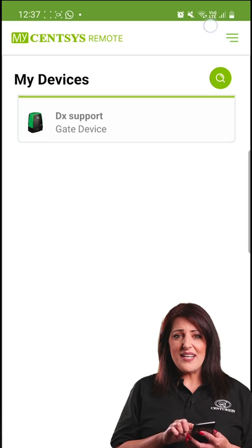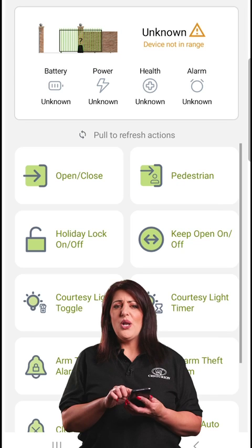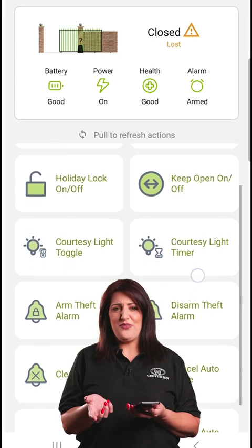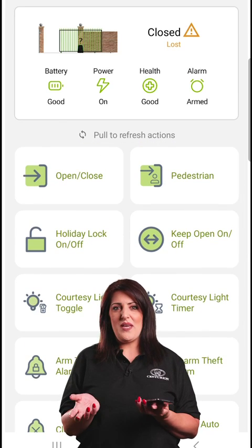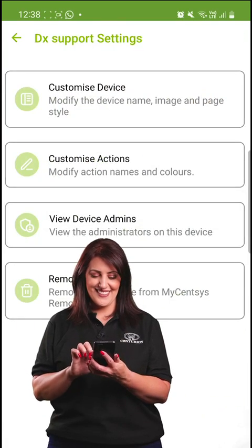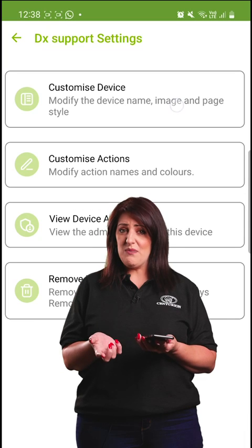Now that your device is added, it's right here under My Devices. You've got control at your fingertips — open, close, activate alarms, set up holiday lock, and so many more features. Need more customization?